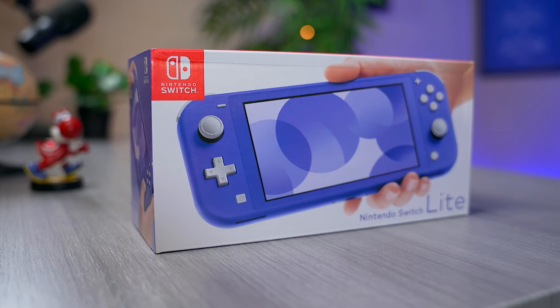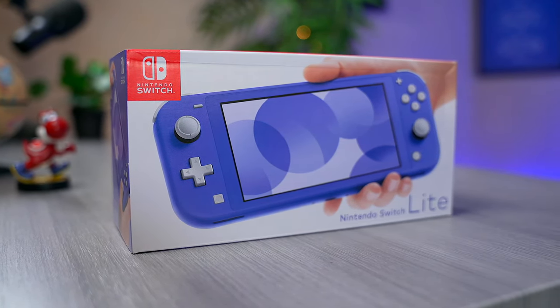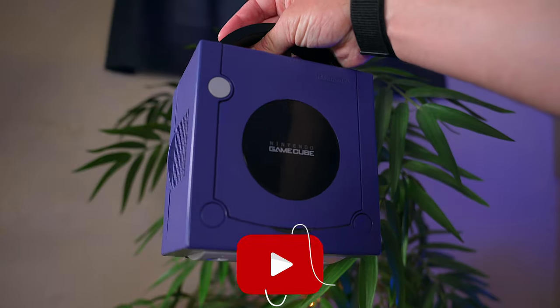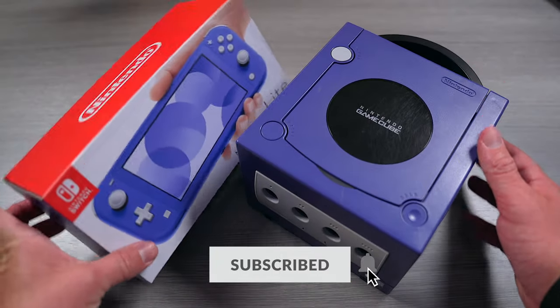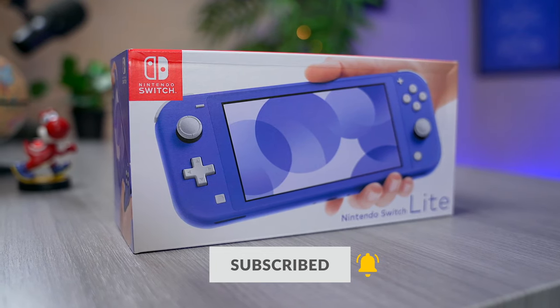This is Nintendo's latest Switch Lite model with a splash of color that's very reminiscent of the Indigo Game Boy Color, Game Boy Advance and even GameCube. Those are all consoles that I grew up playing back in the day and I had that indigo color consistently in my face, so when this Switch Lite was announced, I knew that it was going to be the perfect console for me.